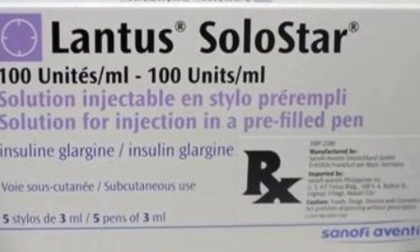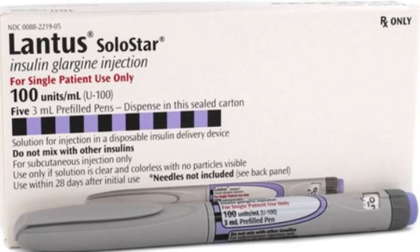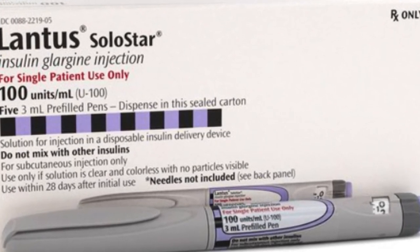With Solostar, one pack consists of 5 pens. One pack therefore contains 1,500 units of insulin glargine.